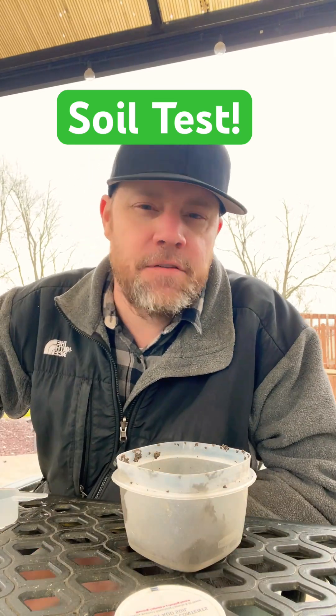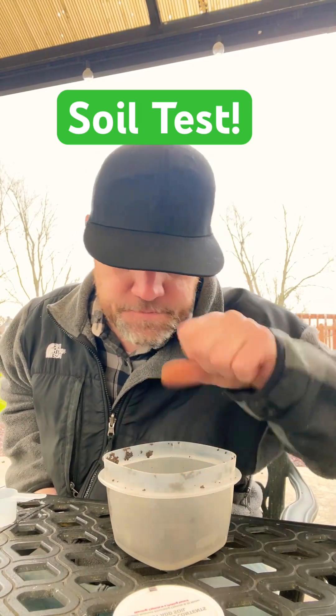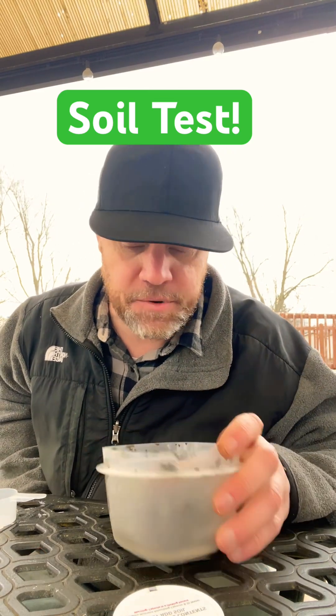I really wanted to see the comparison from this year's test versus last year's. Normally I would have done it before putting any fertilizer out, but time got away from me. I only applied not even half a pound of nitrogen organic fertilizer, so it's not really going to skew the test — the soil has been essentially untouched throughout winter, so it's a good sample.